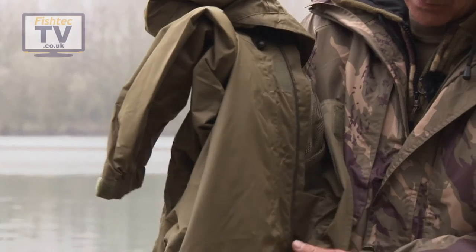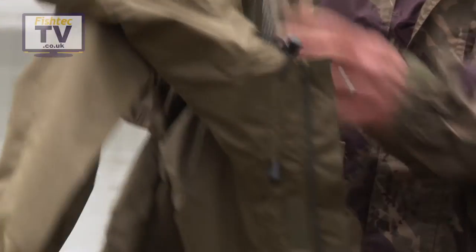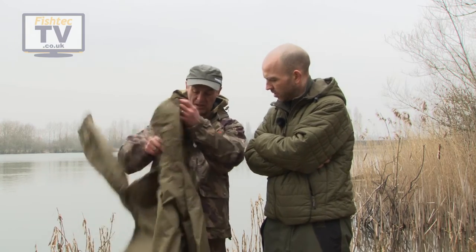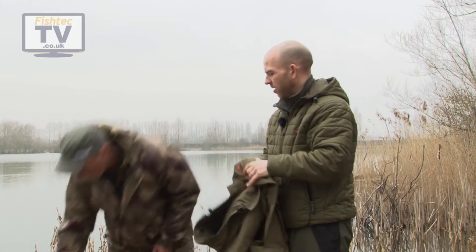You can see now what I was saying about the Wickaway liner — this is what gives it the breathability, because your body heat passes through that rather than just condensing against the waterproof material. You can see all the seams are tape sealed, so you've got nothing coming in whatsoever. And there's no weight to it at all — you can have that on all day and not really know about it.